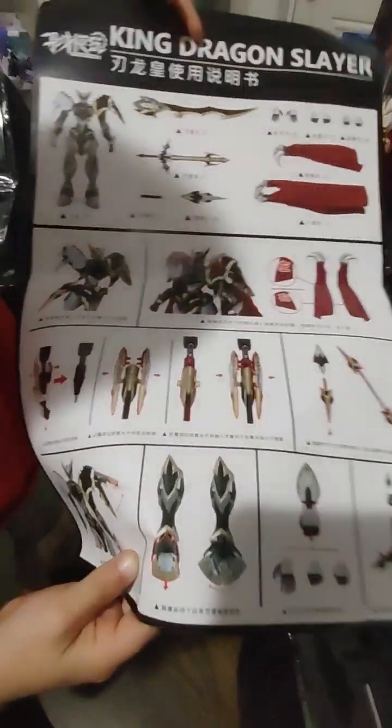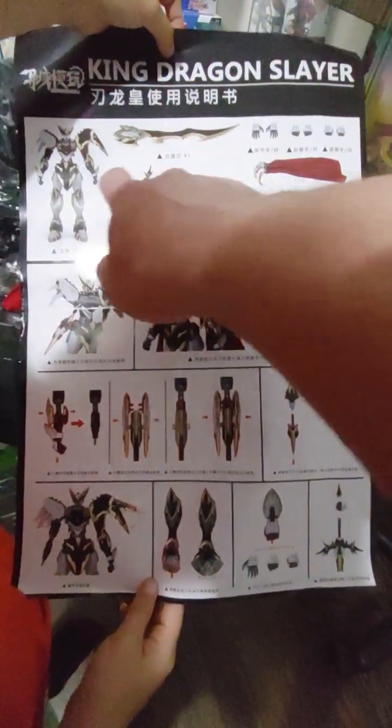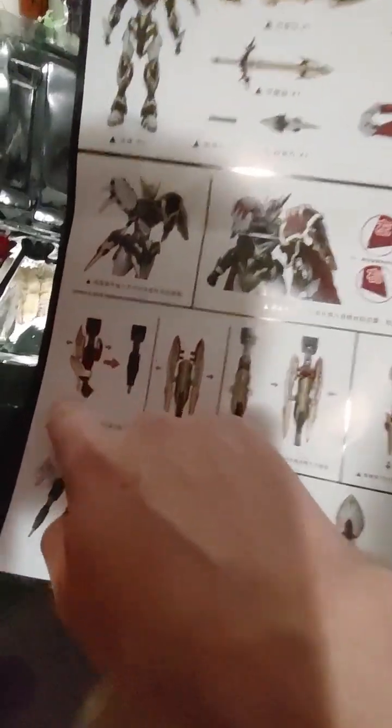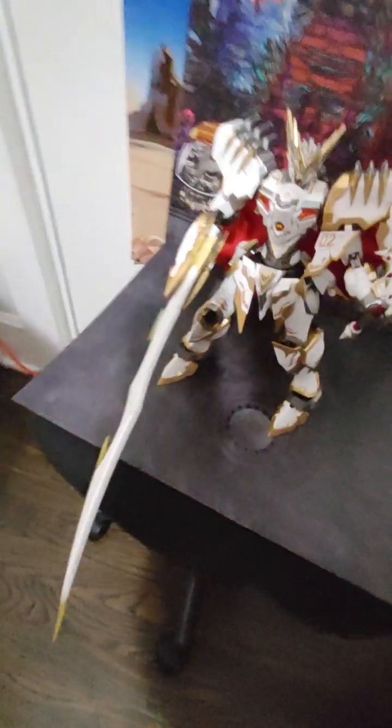We also have the original version — we've had version two, which you can see right here on that little piece on his shoulder. It gives you directions in Chinese, of course, but it shows the other version in black and white and all the extras that come with him. It shows what we had to do: we pulled his hand off, slid the lance in, and then these two pieces clamped on so the lance would be held.